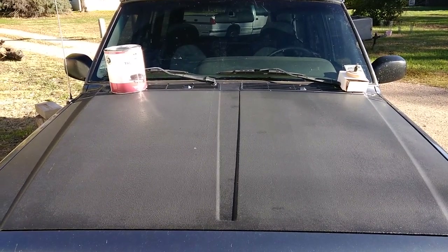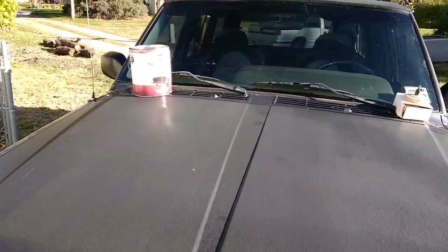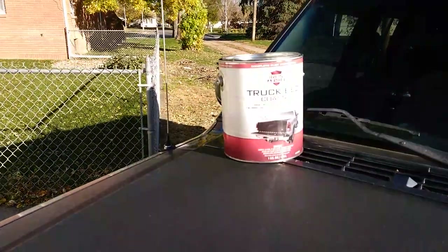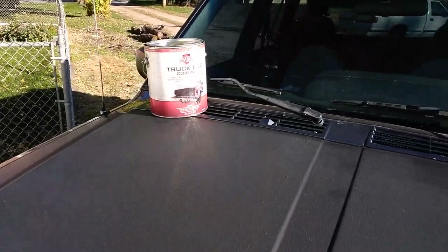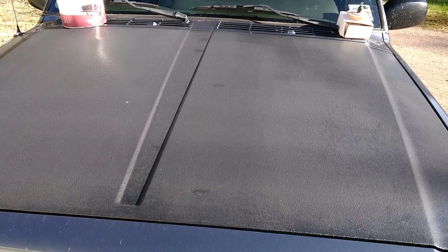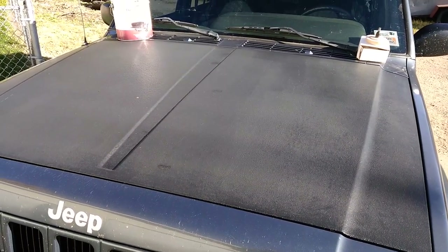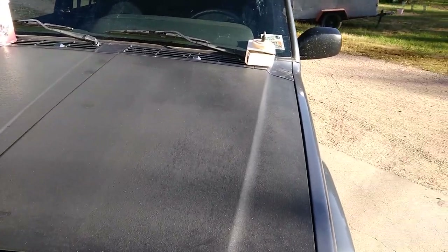Hey guys, what's going on? This is Travis P11. I'm bringing a really quick viewer request here. 13 months ago I applied Iron Armor truck bed coating to my Jeep Cherokee XJ — I did a coating up on the roof and on the hood, and I had a viewer ask me: how's that truck bed coating holding up? Is it still on there? Is it peeling, coming off, or cracking?